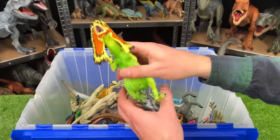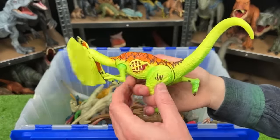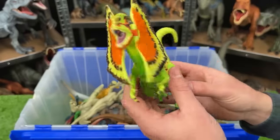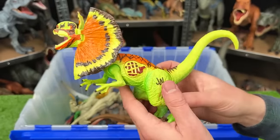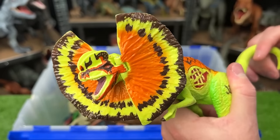Next up from Jurassic World, we've got a Dilophosaurus that is super brightly colored, with orange and green and yellow. This is a super colorful dinosaur. Plus, with this figure it comes with an action — when you move the tail up and down, it swings its head up and down.